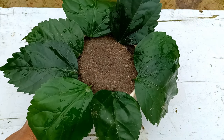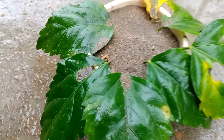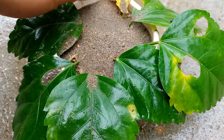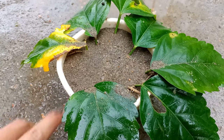It will take 20 to 25 days to establish the roots. This is day 25 of growing hibiscus from leaves. Some insects have eaten the leaves, but I hope the roots have already established and the leaves are still healthy after 25 days.